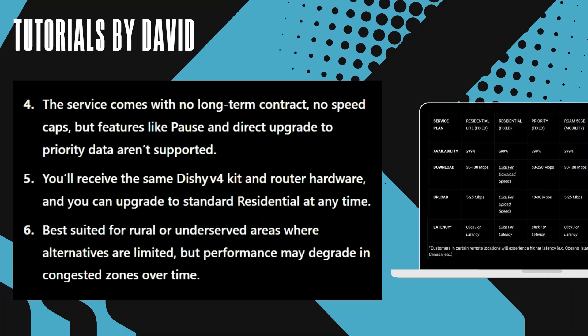The service comes with no long-term contracts and no speed caps, but features like pause and direct upgrade to priority data aren't supported.